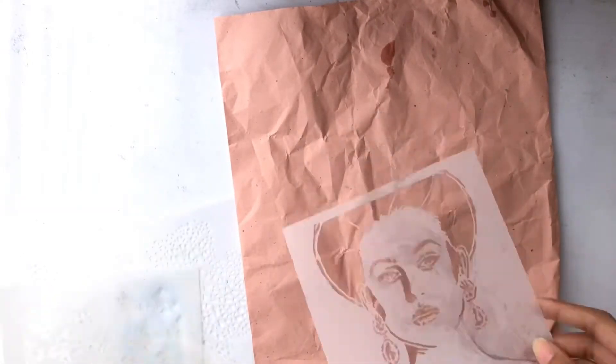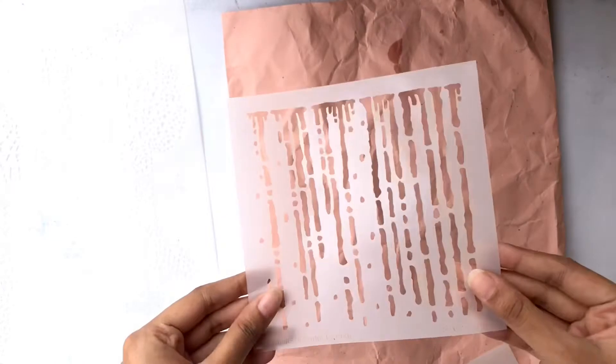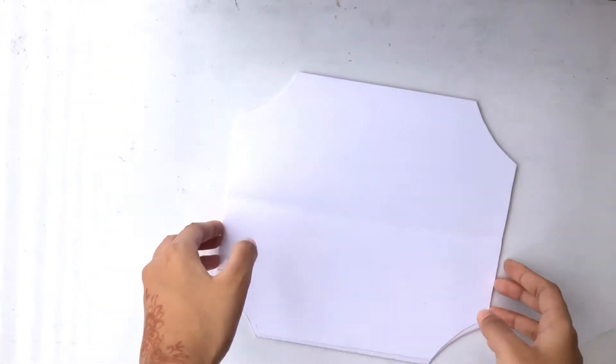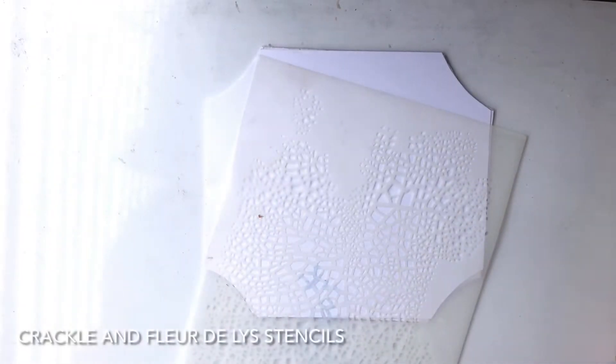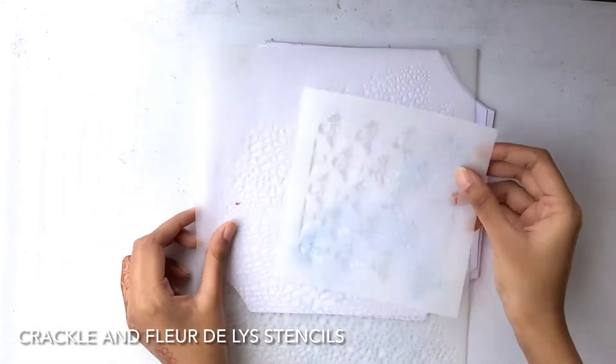These are the amazing stencils I got from the DT kit. For today's project I've decided to work with this base and it's a white base. I won't be priming it up beforehand — I'll just get straight into adding some texture paste.